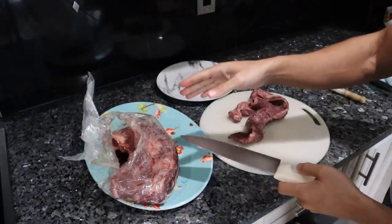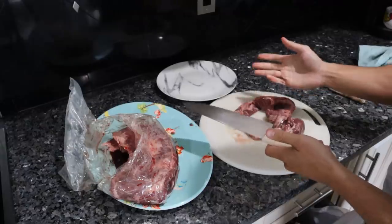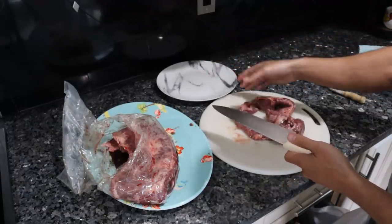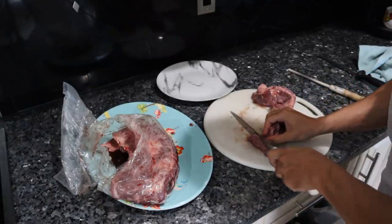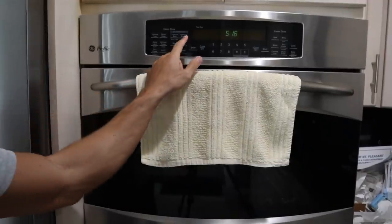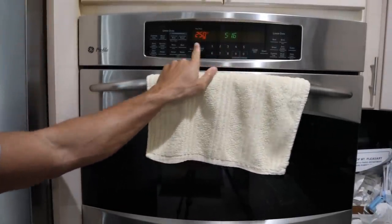Since I took this skirt steak right out of the fridge, it's cold, and eating raw meat cold isn't enjoyable. So we're actually going to pop this in a very low heat oven for about 10 to 15 minutes just to get it to room temperature quicker. You could leave the meat out a couple of hours and take it out ahead of time. I'll put this on 250°F and we'll keep a close eye on it.